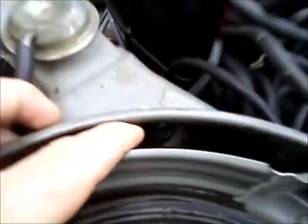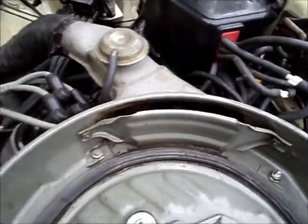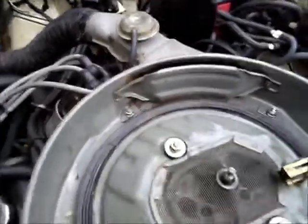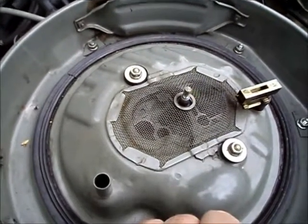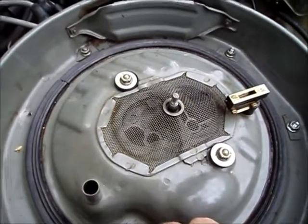Hiding down inside the intake is the intake air temperature sensor, and that's actually tied to the same circuit that provides power to the choke coil heater. I'll cover that in this video.